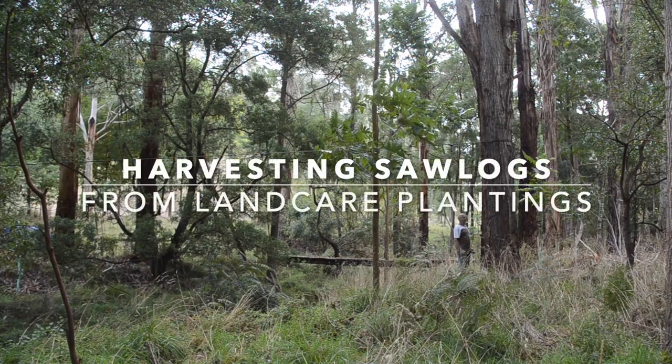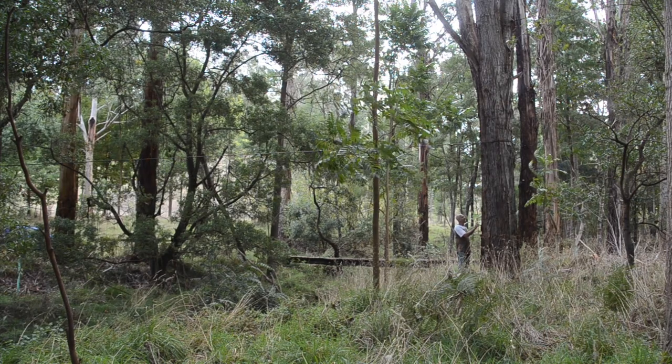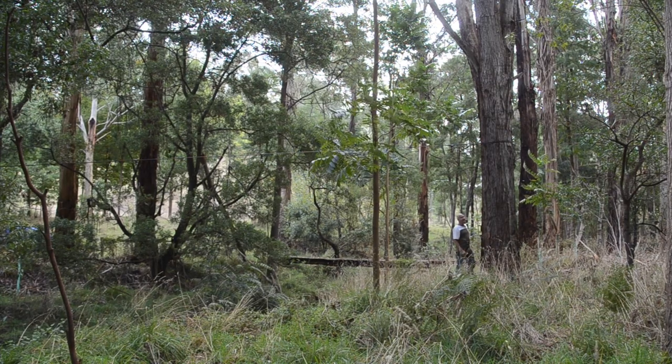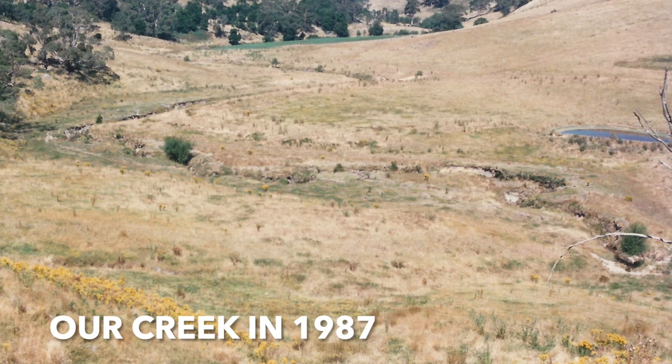This messmate here is 82 centimeters in diameter. I planted it in 1987, so that's 35 years ago. It was planted as part of a revegetation project along the creek here.